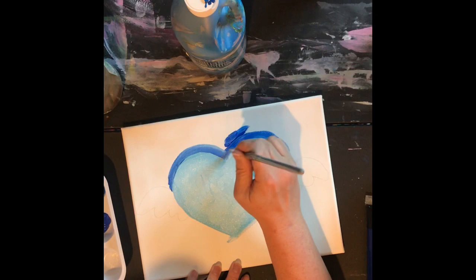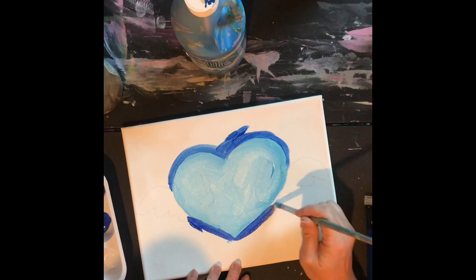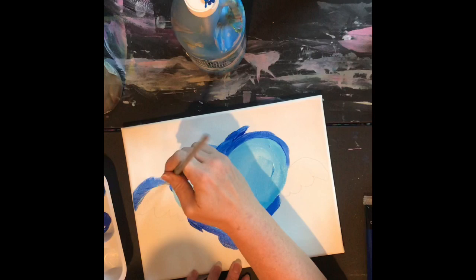You don't have to use blue to do a limited palette — I just happen to be using blue and white because Ed Trask used blue and white a lot. But you could use any color plus white. You could do red, which would go to pink, or yellow, whatever color you like, and just mix it with a lot of white to get your other colors.